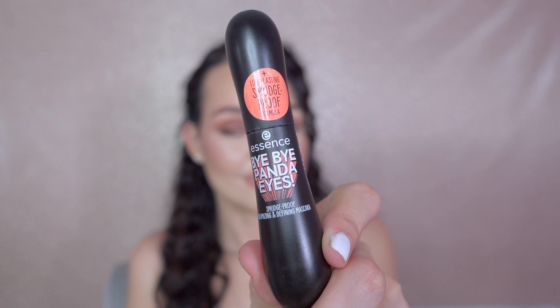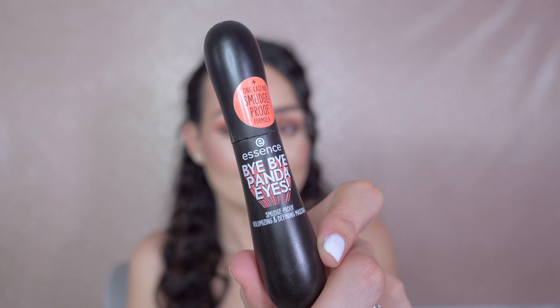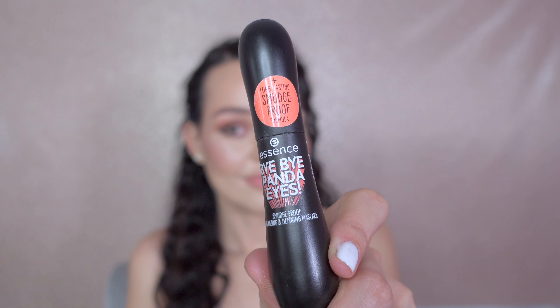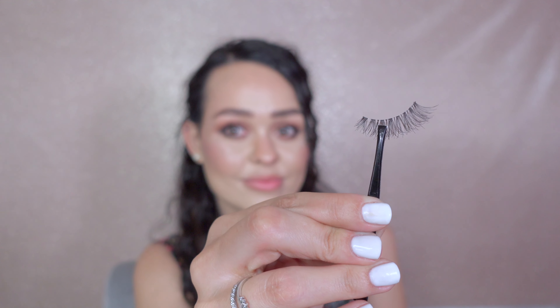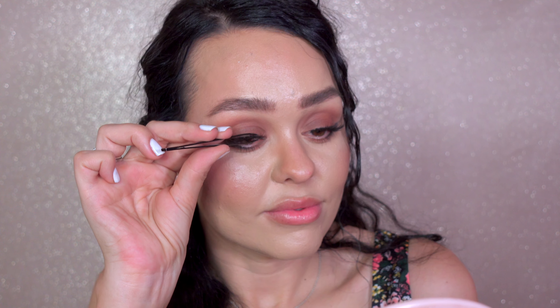We all love mascara! I use the Essence Bye Bye Panda Eyes. To add more volume, I will apply lashes — and these are light and comfortable.